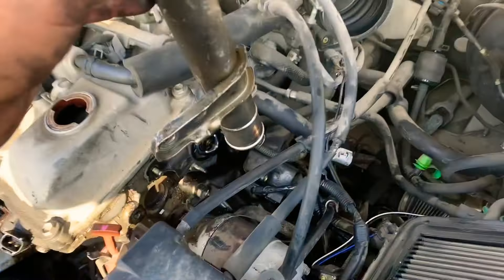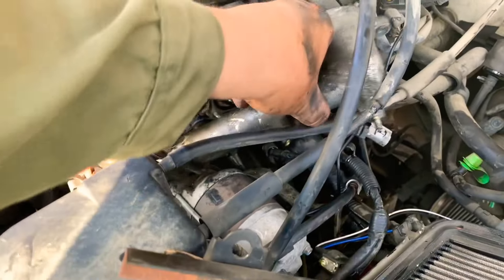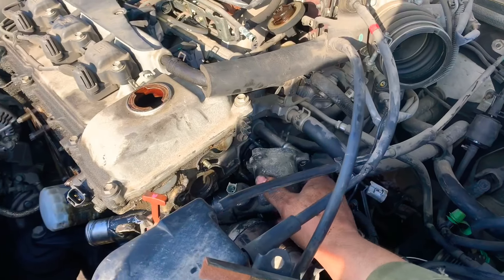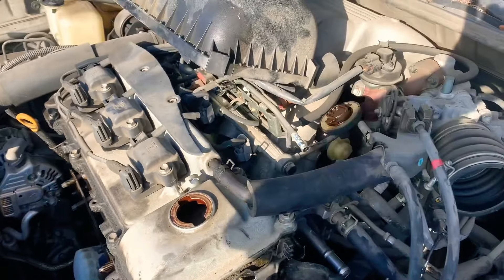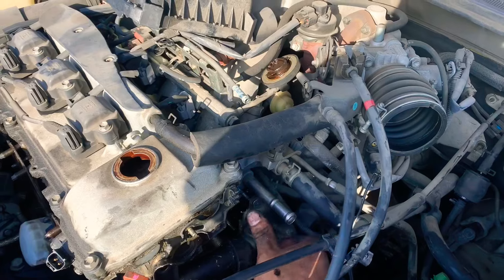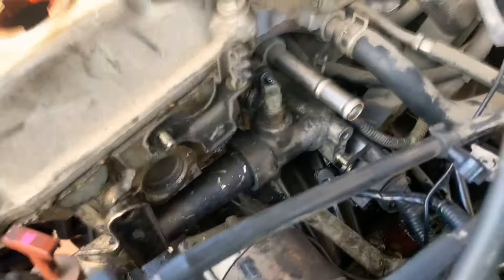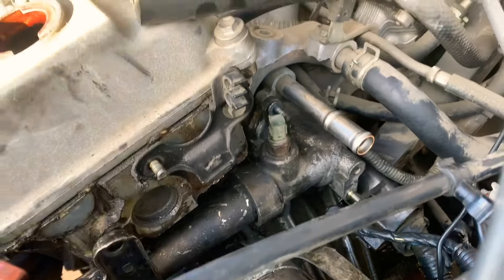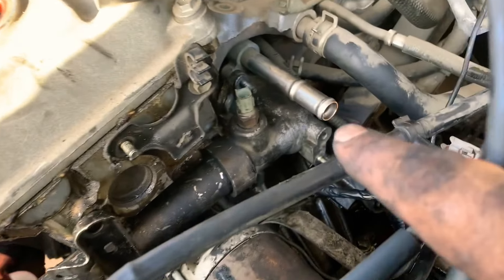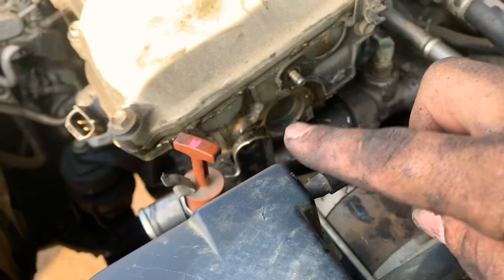We put our housing back in and work it right in there. Now we put our 10 millimeter nut, the bolt, and the nuts. We put our wirings back in, our hose back on here, and plug everything back.